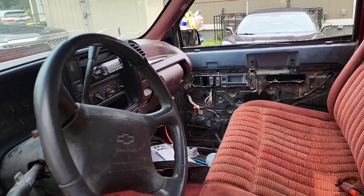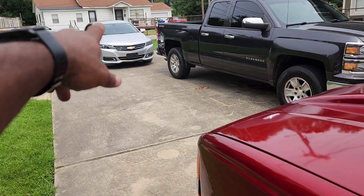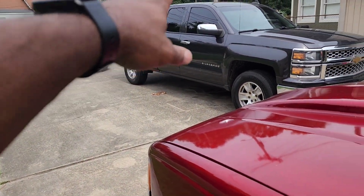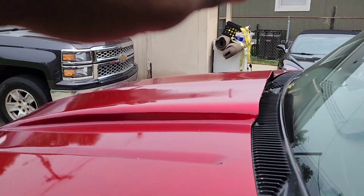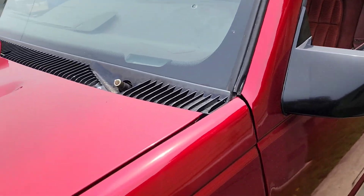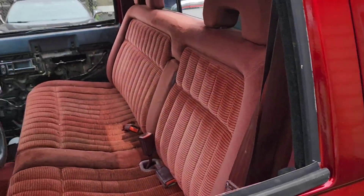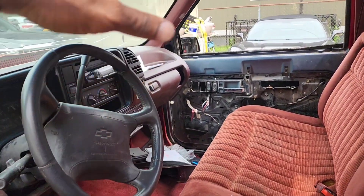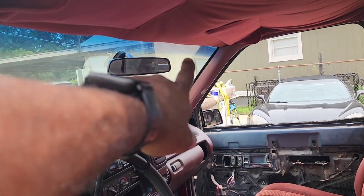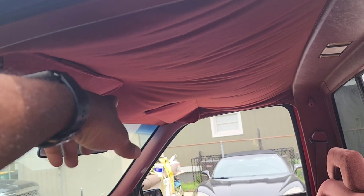I'm debating on putting a TV in here. All my toys, all my cars got TVs in them — that one doesn't have a TV but that's the company car. That one has a screen in it, the Corvette's got a screen in it, Sour Apple's got two screens in it, and even the Slingshot's got a TV in it. I'm a TV man — I like my TVs. I'm debating on putting a drop-down right there.